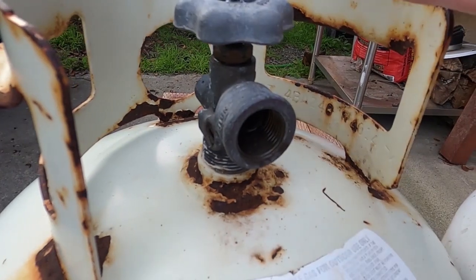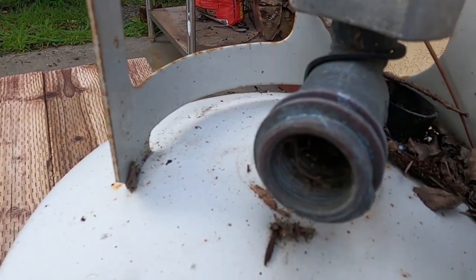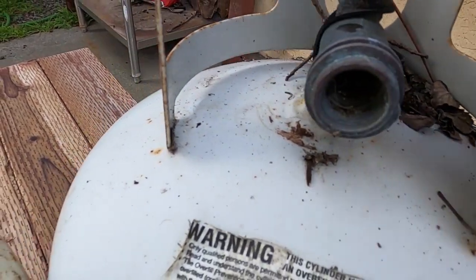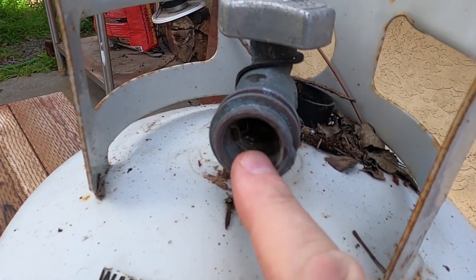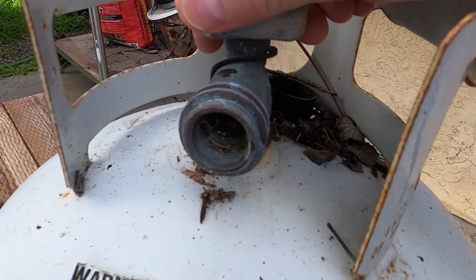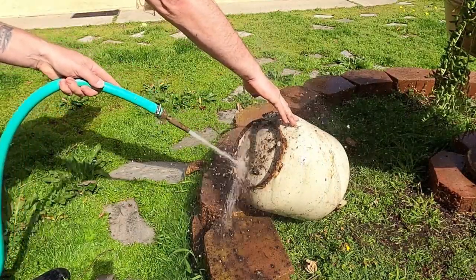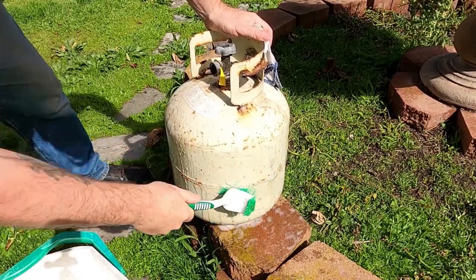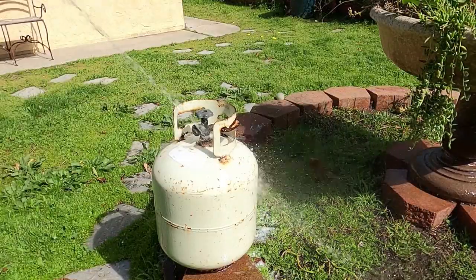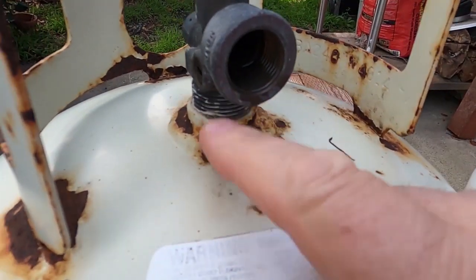The old style valve — when you empty it, just crack the valve and any gases will come out. New style valve, if you just crack it nothing's gonna come out. This bottle is three quarters full and nothing's coming out, so you have to attach a regulator off an old barbecue grill or something, just cut the pipe, and crack it — then you'll get the gases out.